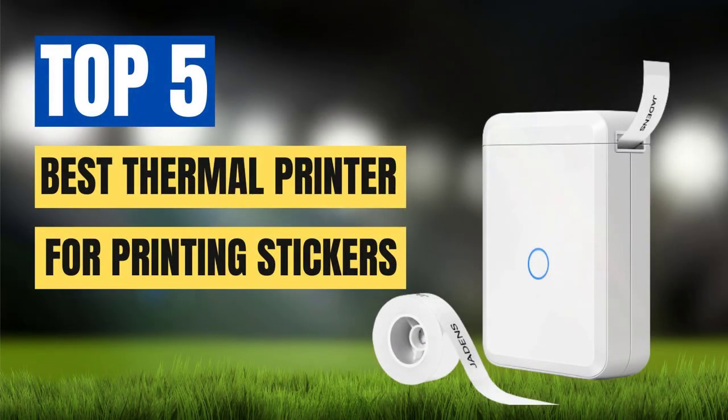Thermal printers have become an essential tool for businesses and individuals who need to print high-quality stickers quickly and efficiently. These printers use heat to create an image on special thermal paper, which produces a crisp, durable print that won't smudge or fade over time. With so many options available, it can be difficult to choose the best thermal printer for your needs.